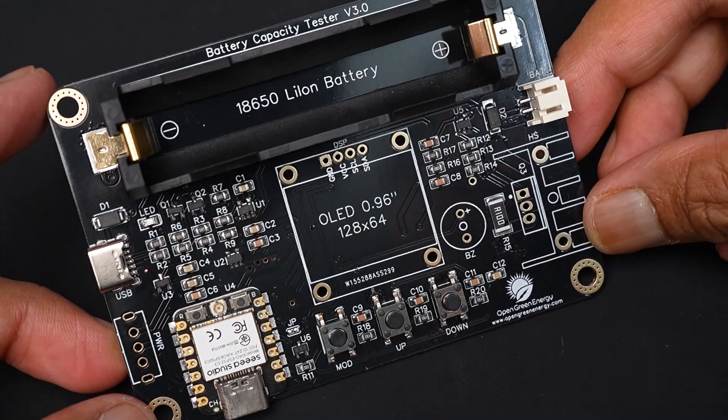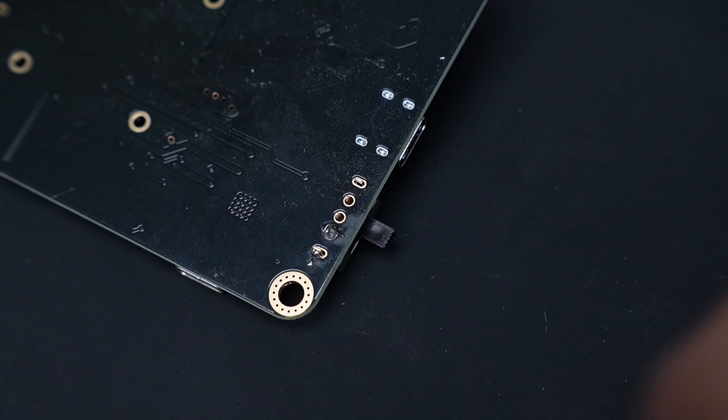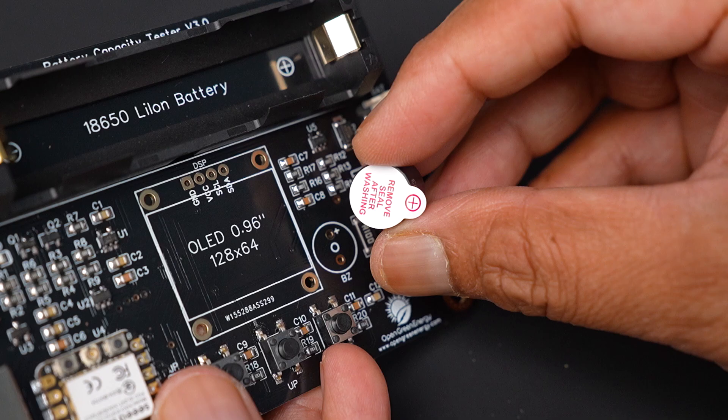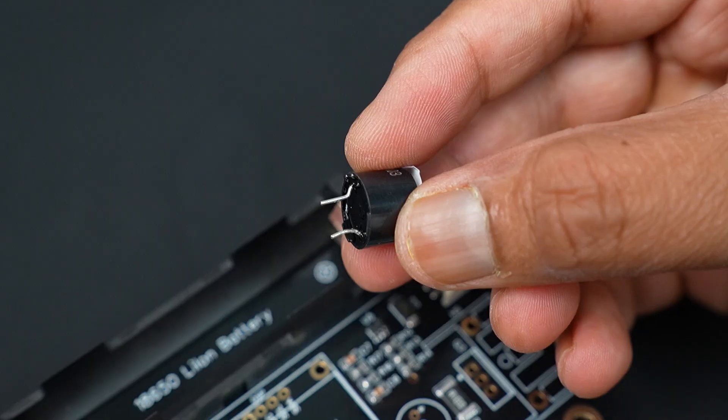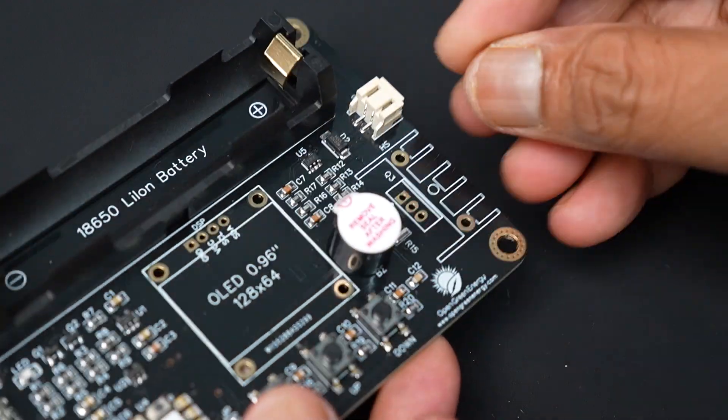Now the SMD components are soldered. It is time for the through-hole parts. I will start with the slide switch, then I will solder the buzzer. Unfortunately, the buzzer I have in my stock has the wrong footprint, so I have to bend the legs slightly to fit into the PCB holes.